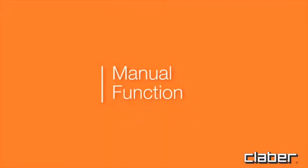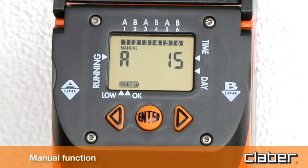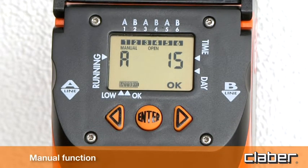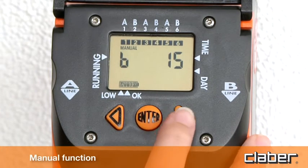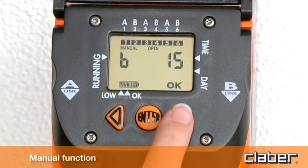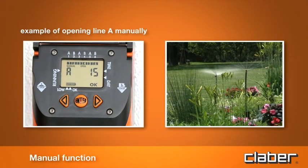Manual function. Press forward to display the manual programming and press Enter. Pressing the back button, timer valve A opens, and pressing the forward button, the valve closes. To quit the manual function on line A, press Enter. Press forward to select valve B. This function is useful for watering plants when required, without deleting the programs already set. In any case, the valve will close automatically after 15 minutes.